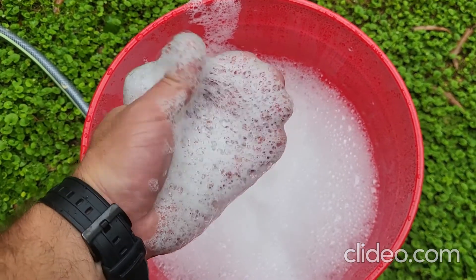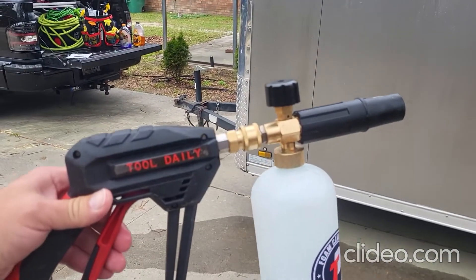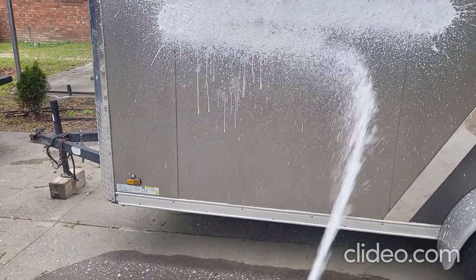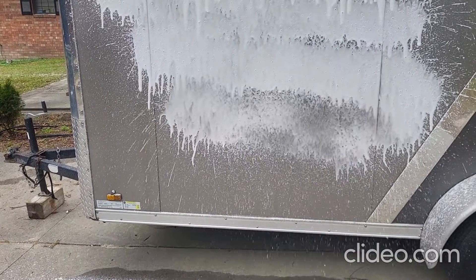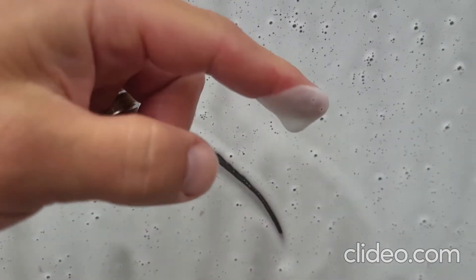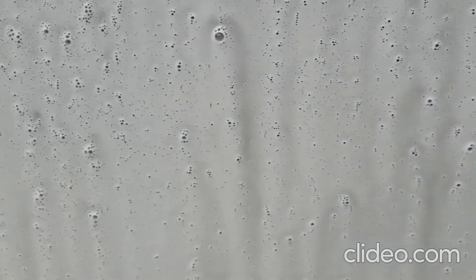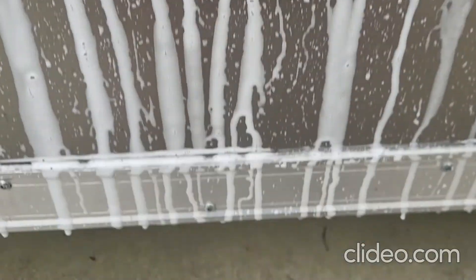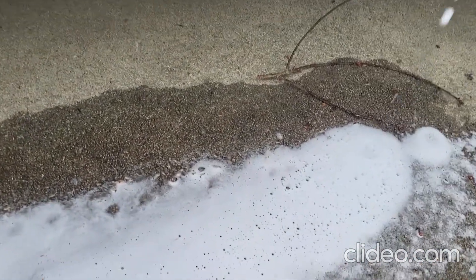We know we have suds in a bucket, so let's find out how well it suds when it comes out of a foam cannon. Looks pretty thick out of the foam cannon — we already saw how well and how thick it was in a bucket. It's clinging pretty good, taking time to get all the loose contaminants off the surface of your vehicle and help drip it off. That is pretty thick as well.